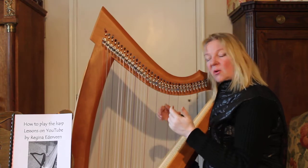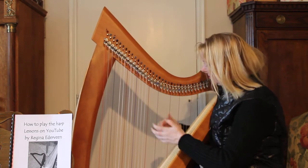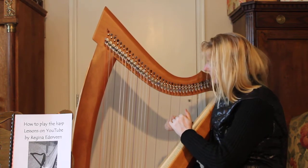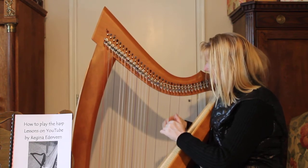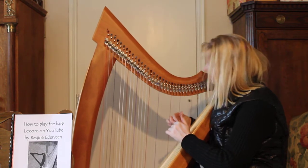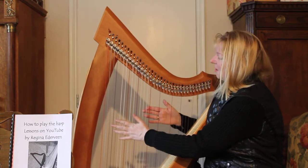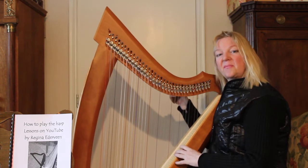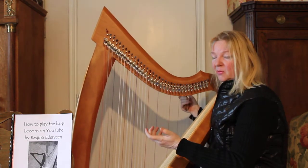We will learn a little song. I will play it on the harp at the second half of this film. But first, of course, we need to start tuning. Without tuning, there is no harp which is in tune.